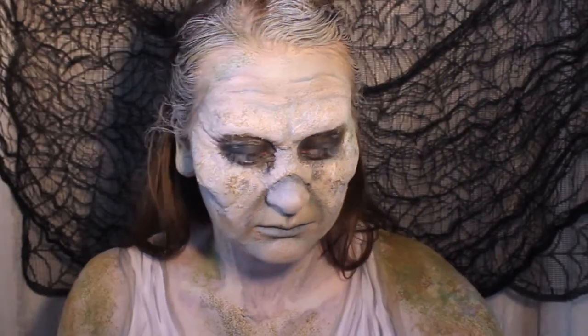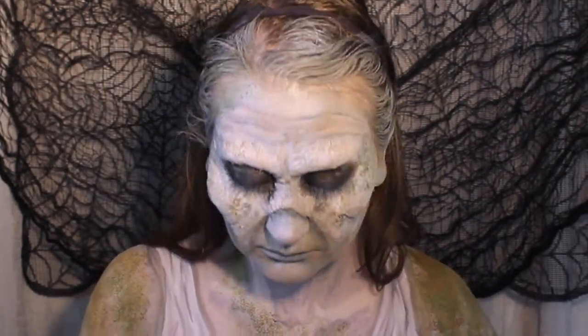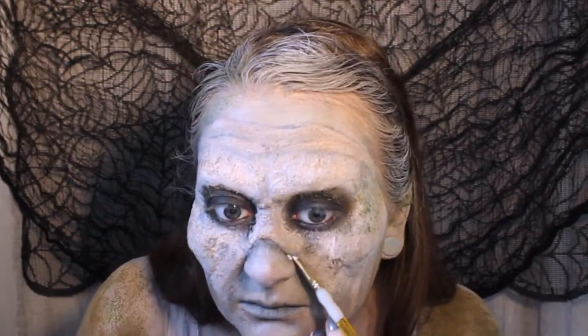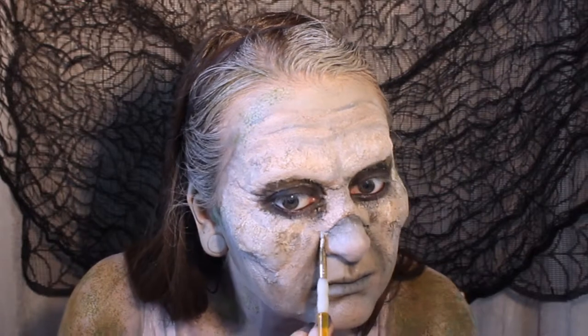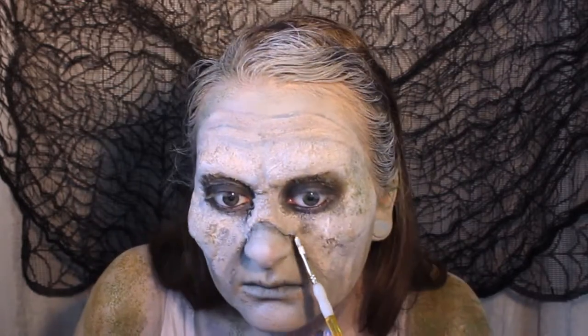As I've been working I've noticed the nose piece is kind of lifting a little bit, so I'm just going to take a little bit more liquid latex — or you could use lash glue — and stick that back down and allow it to dry.